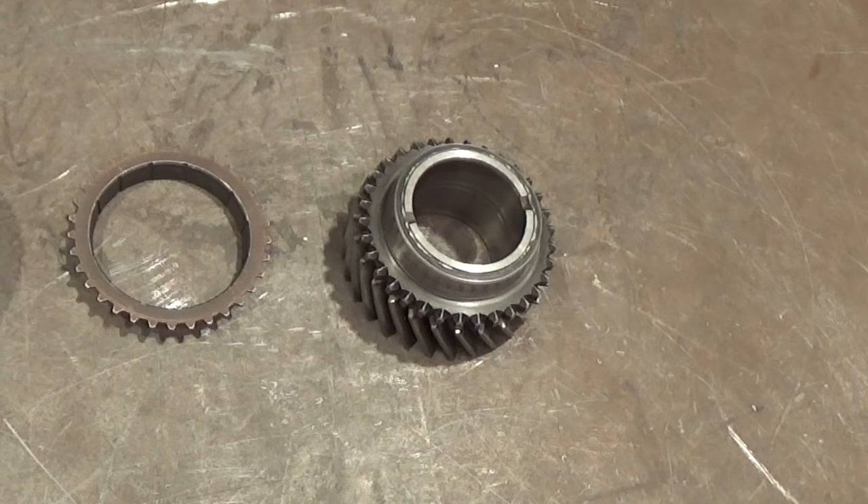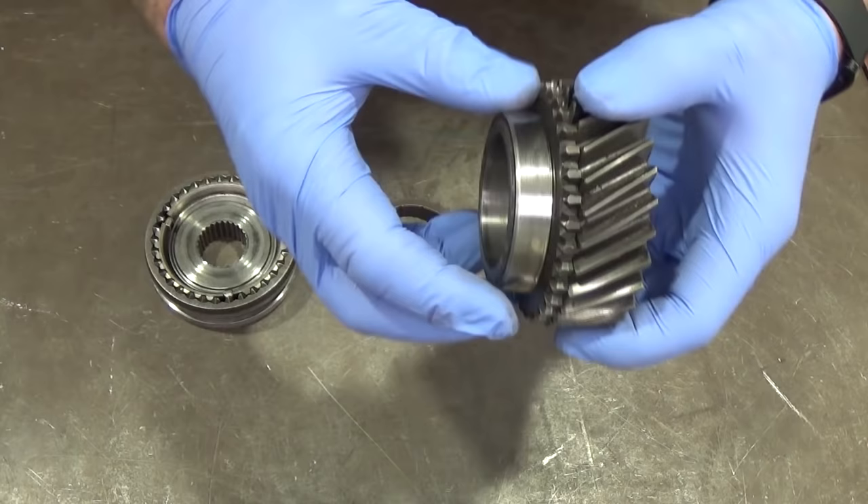Right then, component parts. What we have here is a main shaft gear, and you can see it's smooth inside and not splined to a shaft. It also has an integral cone, as you can see.